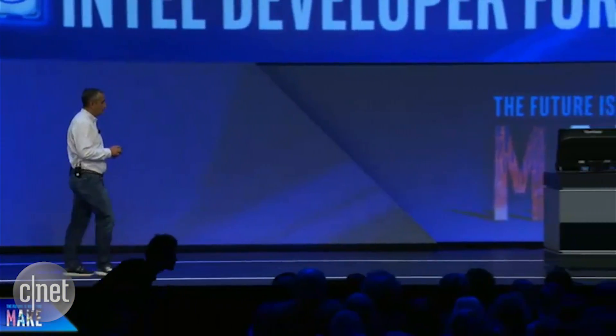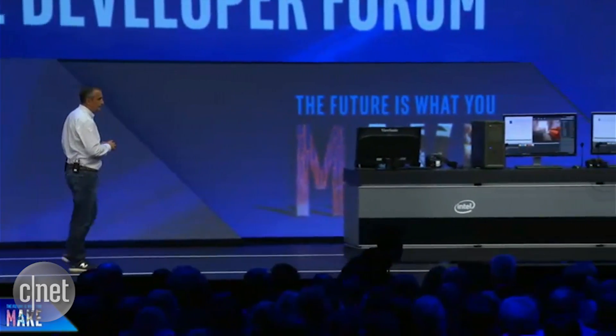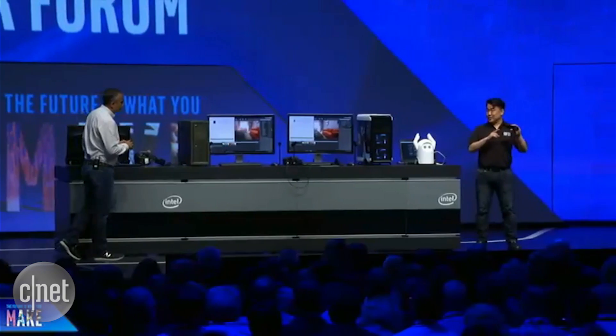I brought David on stage to show us just what you can do with Euclid and a small robot he's developed. This is Euclid, and it has everything you need to bring senses to any robot. Inside, there's a RealSense ZR300 camera, an Atom processor, a variety of sensors, onboard communications, and a battery. It's essentially a self-contained PC, running Ubuntu Linux and the Robot Operating System.